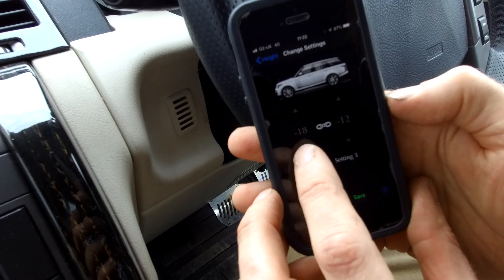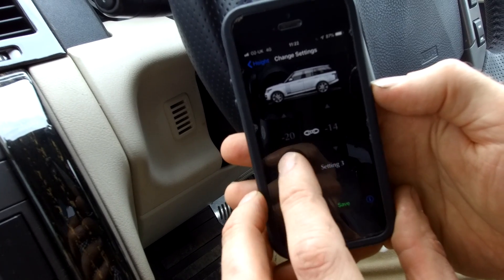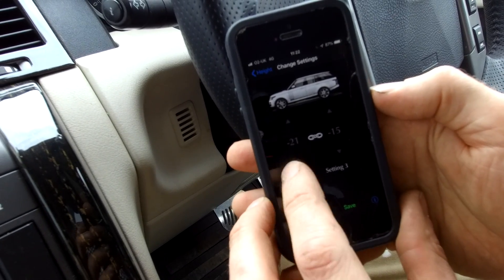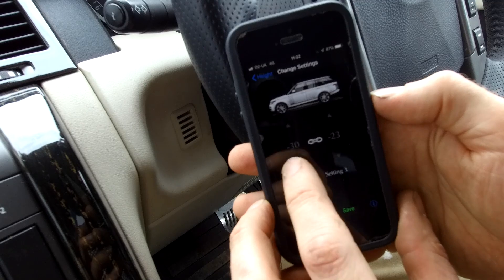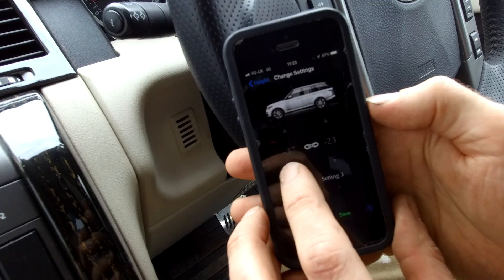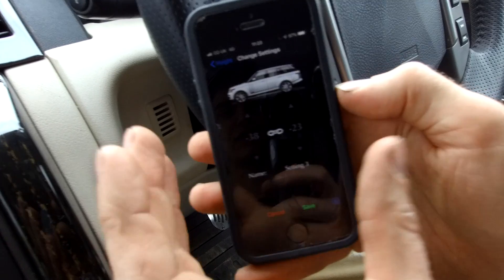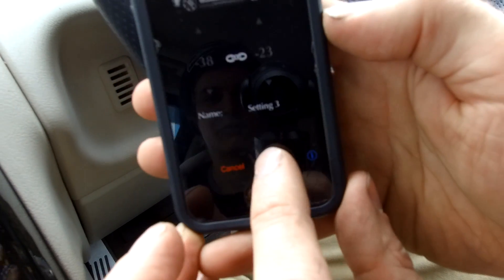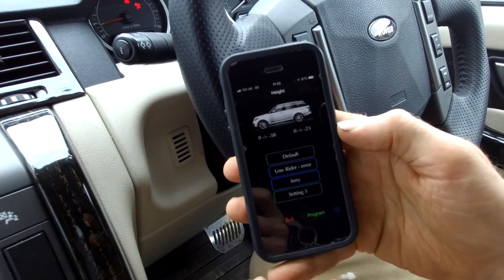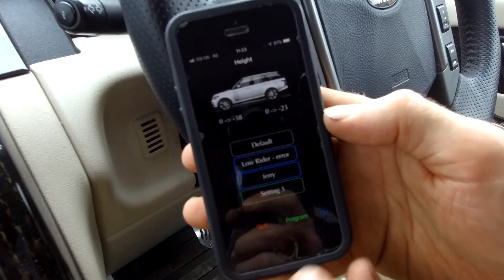If I go to minus 18, you'll see the other setting changes too. Should we go minus 20? Let's go as low as we can - minus 33 seems to be as low as we can go. You can then save that at the bottom. If you only want to go down about an inch, you could do 25mm front and similar on the rear.